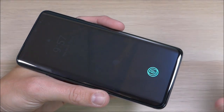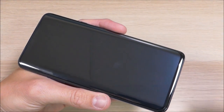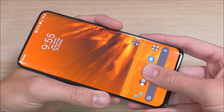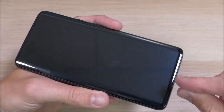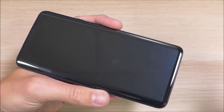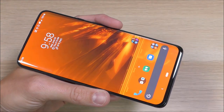The only complaint I have about this screen protector — and I don't know if it's so much a problem with the screen protector as with in-screen fingerprint sensors in general — is that when you use the fingerprint sensor, it is a little bit less responsive. The fix for that is to delete your fingerprints and then add them again after you have the screen protector on. If you do that, you won't have any issues using it at all.